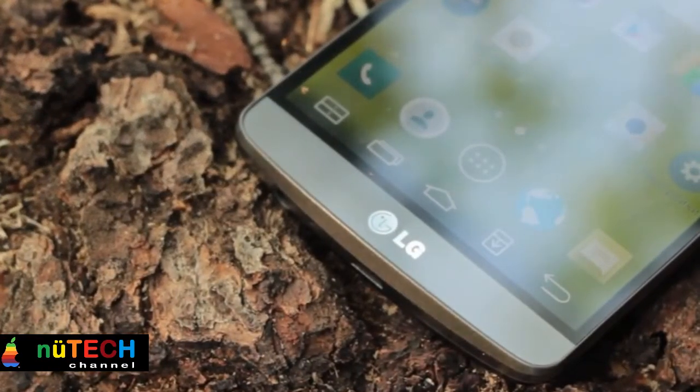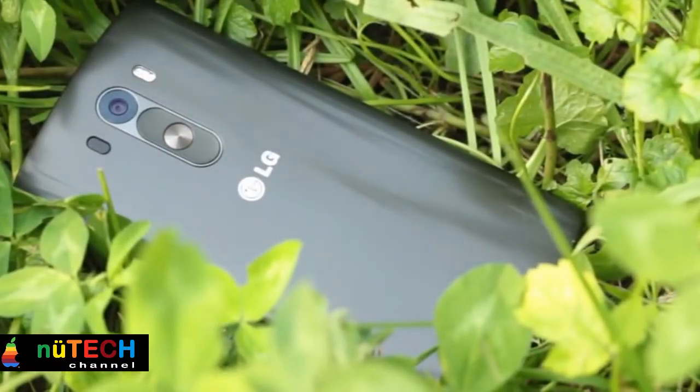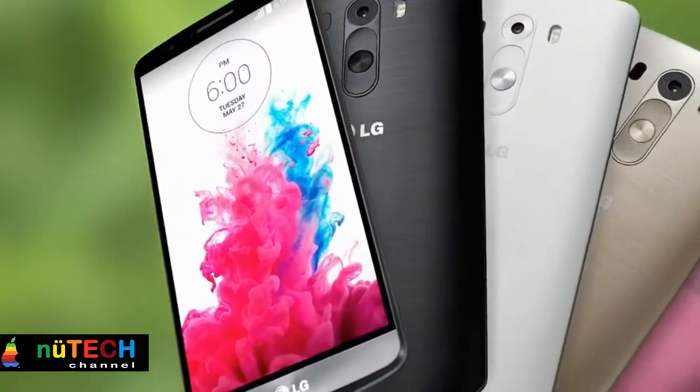Yet, outside of the display, LG has done a great job on the G3. The industrial design and material design is surprisingly good for a plastic phone. LG has also addressed the complaints of users by adding a removable battery and microSD slot, although the former has a significant cost to the battery life experience for those that don't swap batteries.